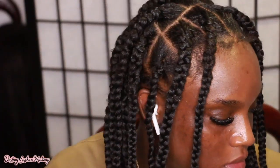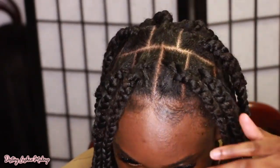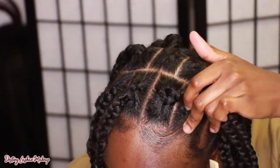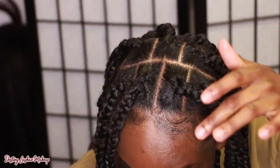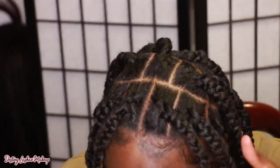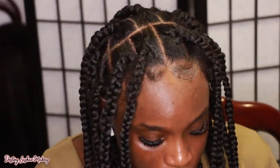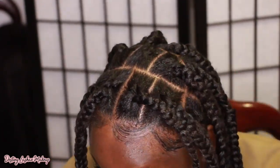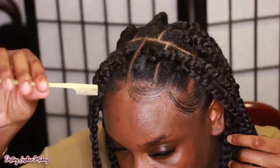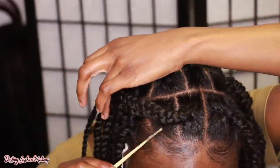Now that the braids are finished, I'm going to go in with my edge control and use my little edge control brush — you can find these at the beauty supply store. I'm just going to go ahead and do my edges. This just makes everything come together. This is the Edge Booster Edge Control — I love their gel and edge control; it works really good on Type 4 hair. So I'm going to go ahead and lay down my edges.